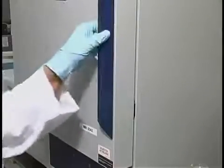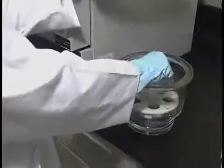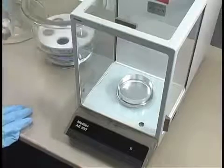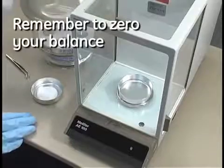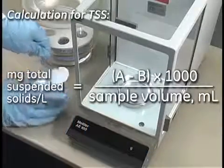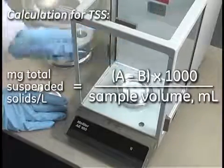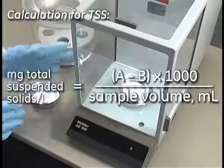Remove the filter from the oven and place it into a desiccator. After the sample has reached room temperature, remove from the desiccator and place in the balance. Record the weight. You will need to repeat the drying process until a constant weight is obtained.